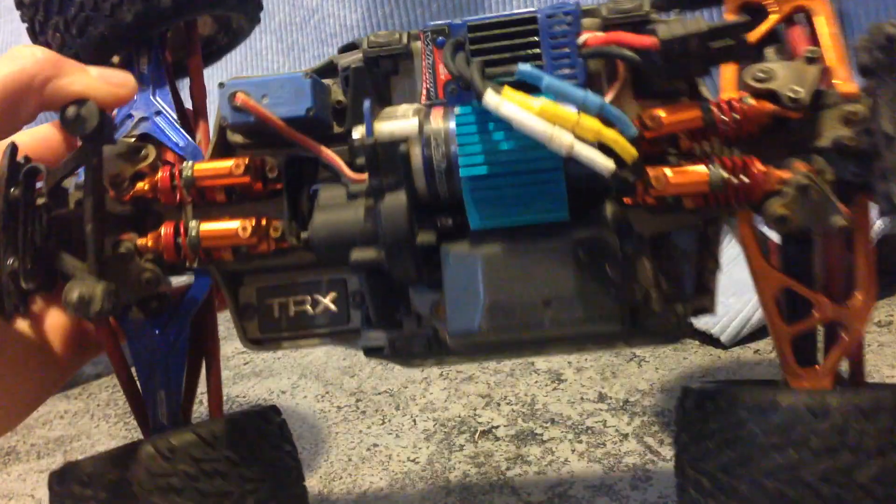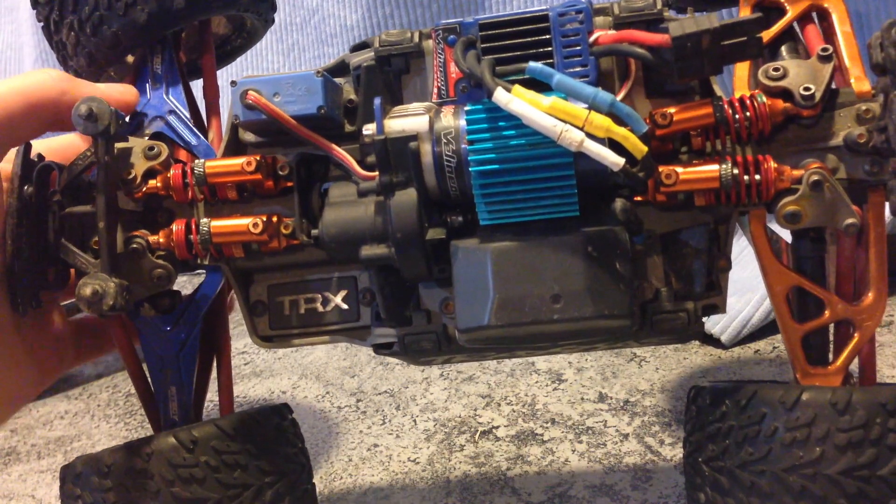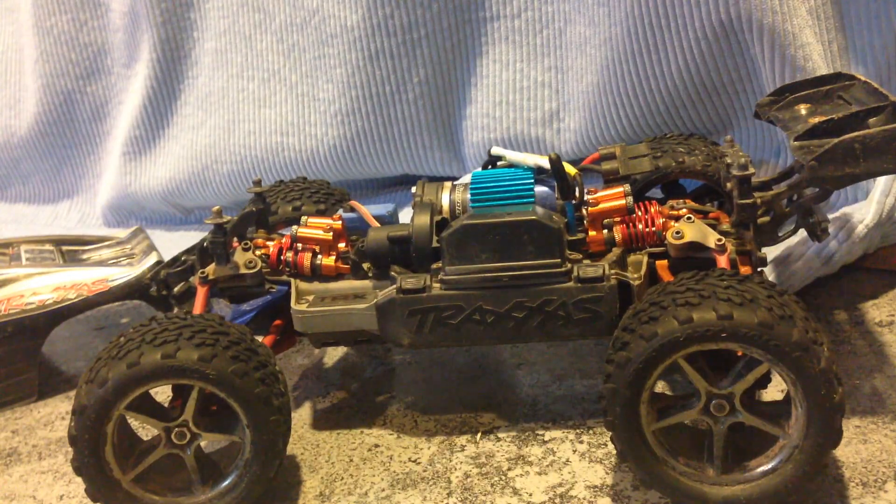But to start off the list, it looks pretty pretty. Under there you can see a lot of stuff, so I'm going to talk about them.